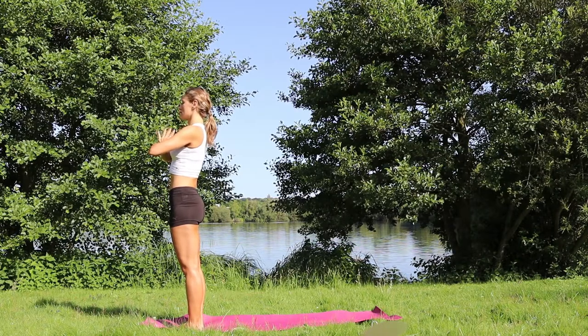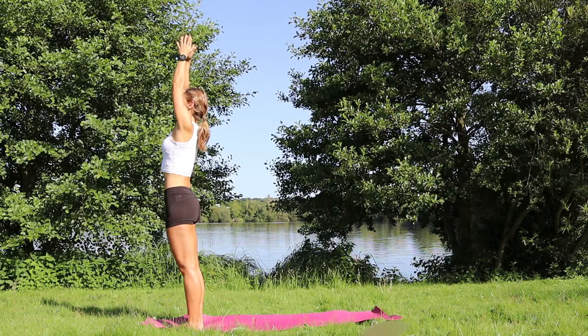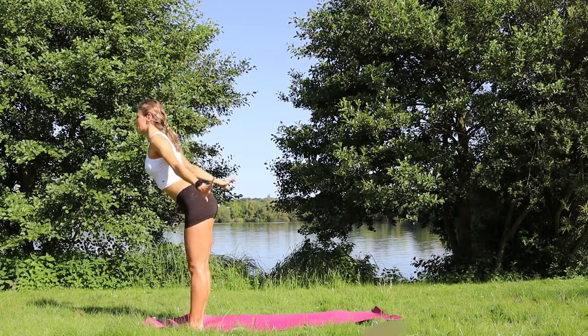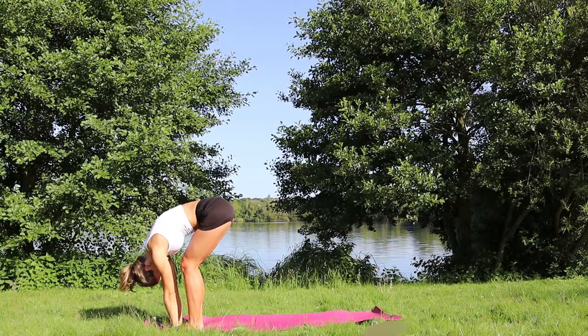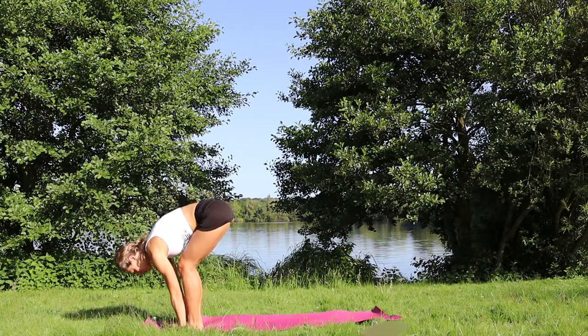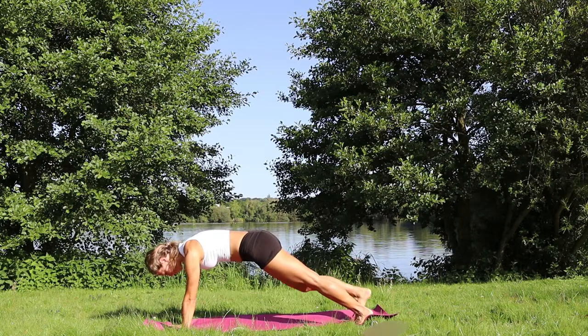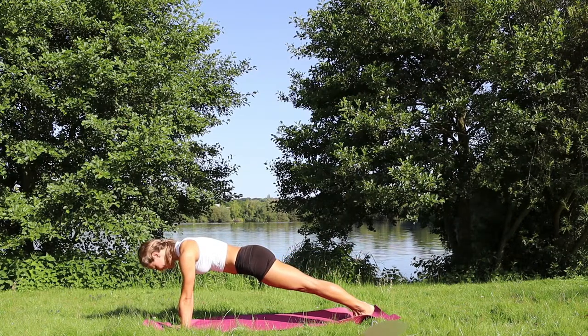We're going to go through a sun salutation A flow. When you're ready, inhale, raise the arms up and over. Exhale, dive forward and down, releasing the crown of the head down. Inhale, we lift halfway up, legs are relatively straight. Exhale, palms to the floor, and step one leg then another into plank pose. Stay here for one deep inhale and exhale. You can always release the knees down if you wish.